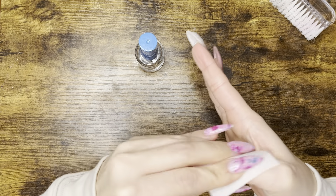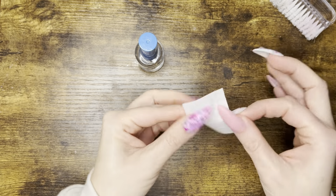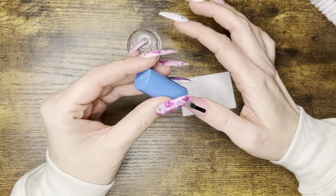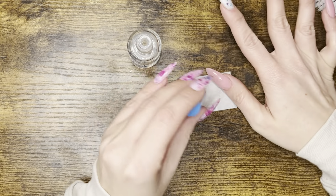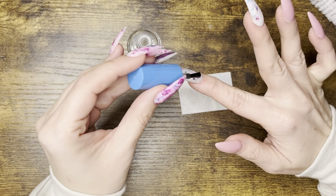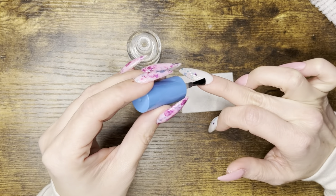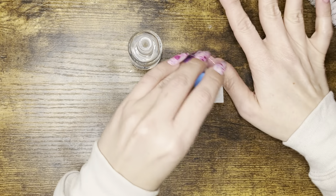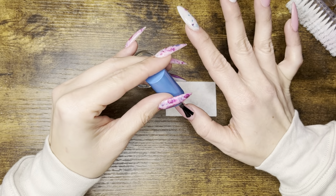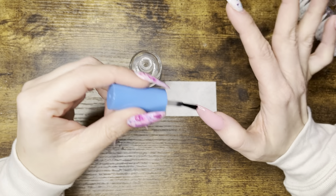I'm using a lint-free wipe to wipe down each nail to remove any excess activator. Then I apply the first layer of top coat with a couple of quick brush strokes per nail, wiping my brush off in between so it doesn't harden. Once that first layer starts to look matte, I go in with the second layer — which can be applied much slower — and then cap the free ends for longevity.